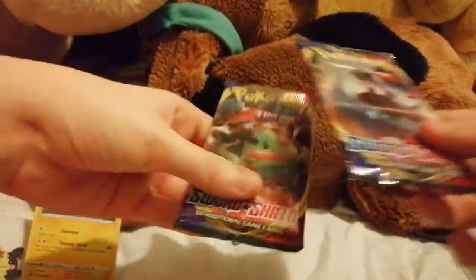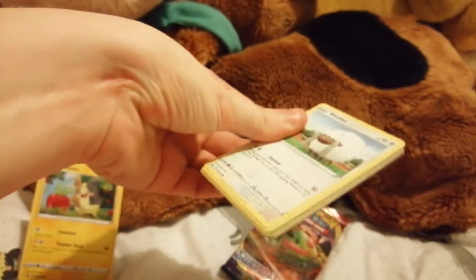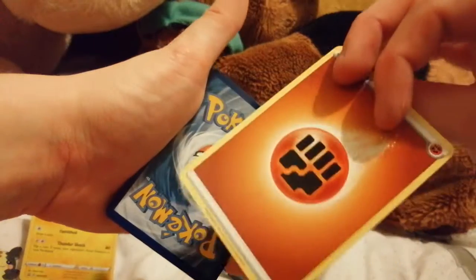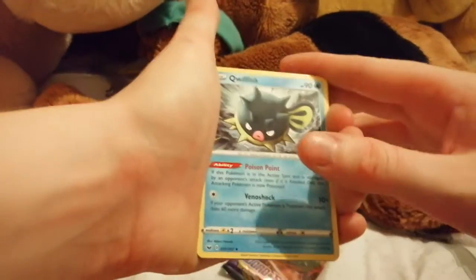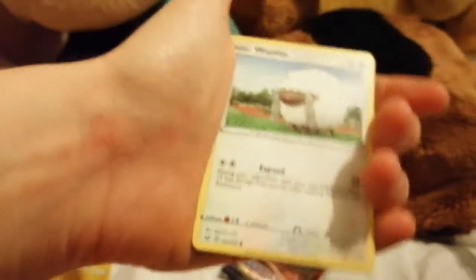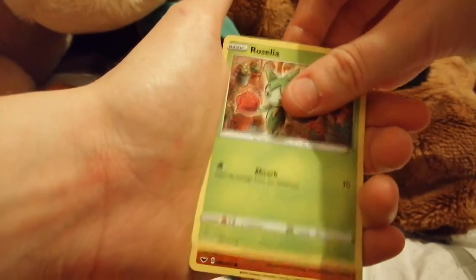Opening the second pack from the back. There we go. Getting rid of the energy, which is Fighting. Cards: Qwilfish, Poké Kid — nice onesie — energy search, Grookey, Sobble, Rhyhorn, Roselia.